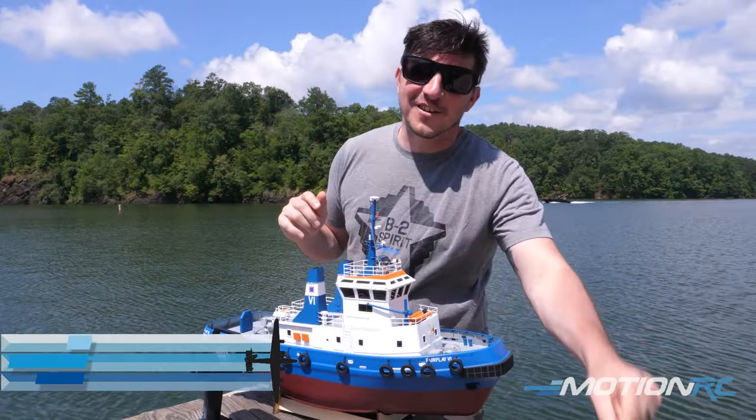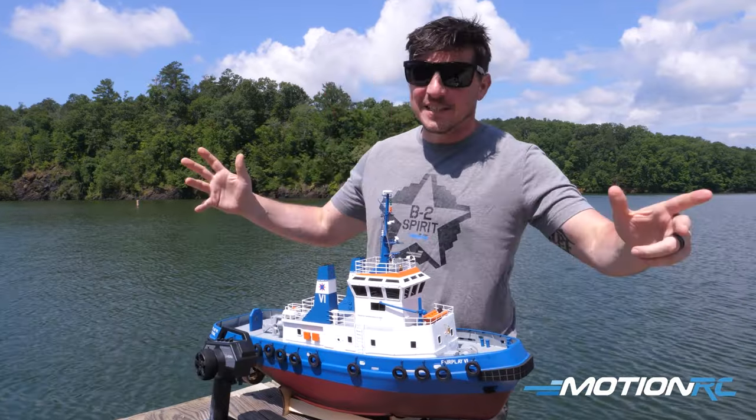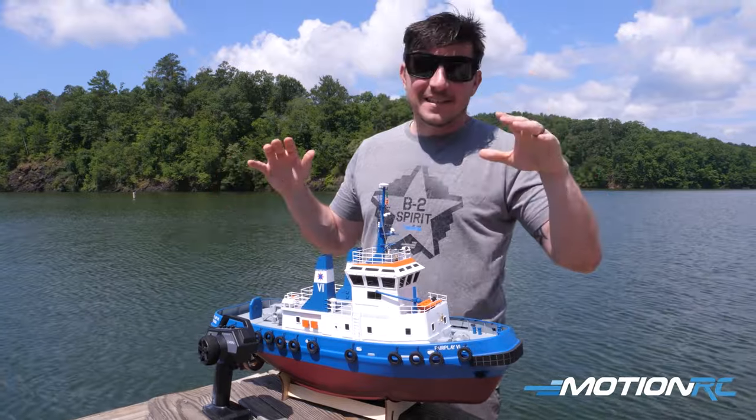Hello everybody. Welcome back to Motion RC. I'm James, and today we're out at Lake Altoona once again on a beautiful day. We've got a tugboat.